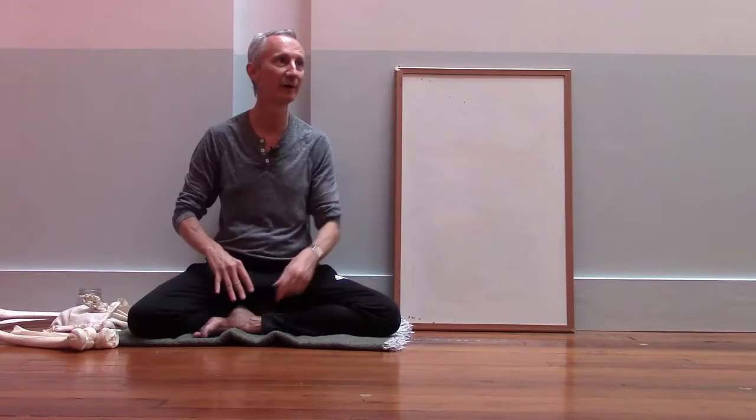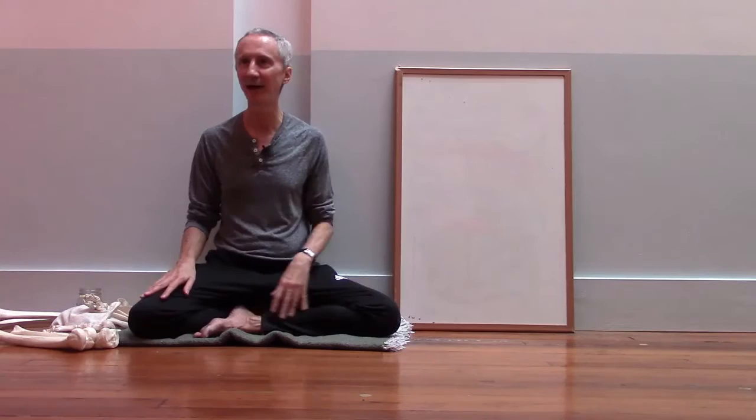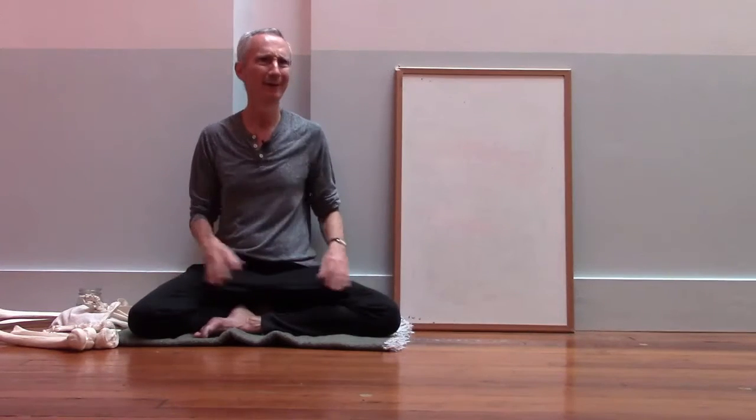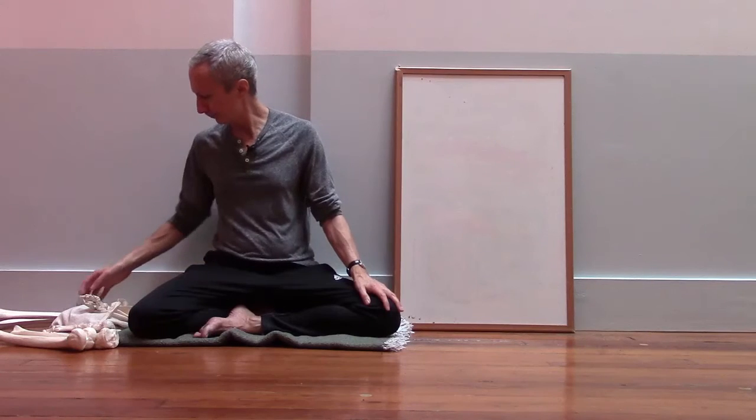And then all your weight goes on the other leg. So it's able to support the entire weight of the body, but it kind of looks like — how could it possibly do that?